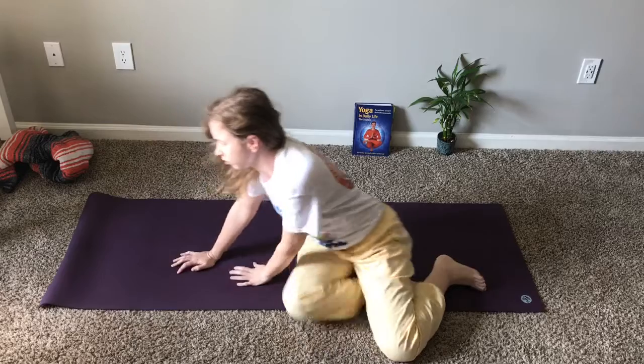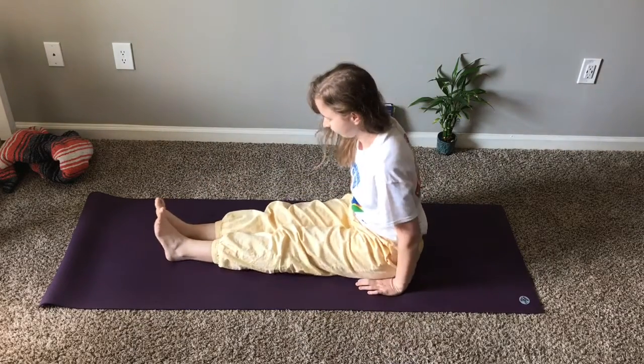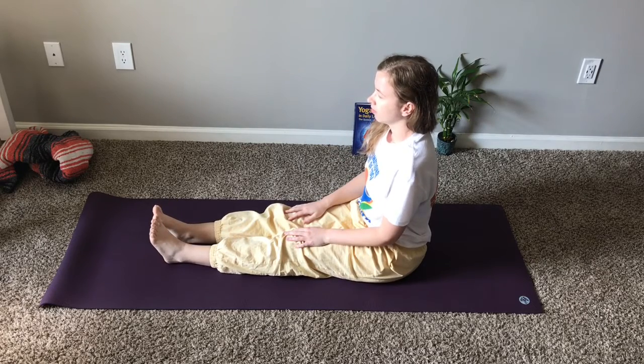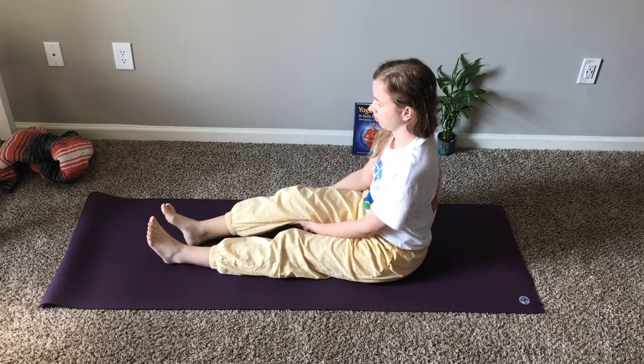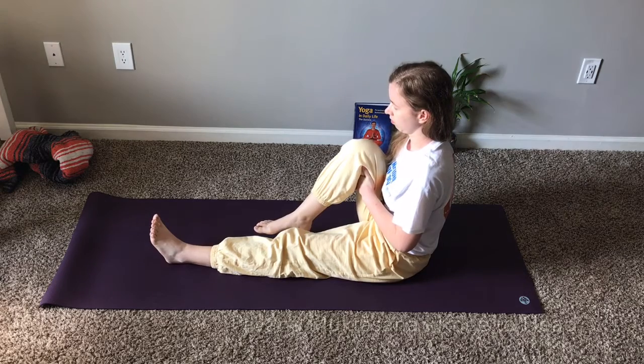Go ahead and wiggle your fingers and toes. Roll your arms and legs a little, and come to a sitting position with your legs straight. The back should be straight and relaxed. We will now do Pavan Mukhtasana, knee to head variation.